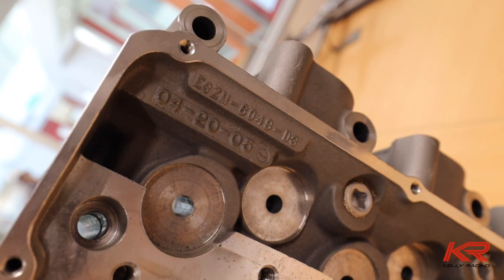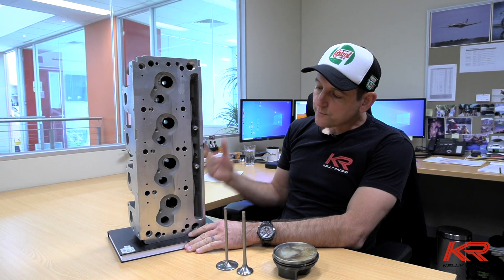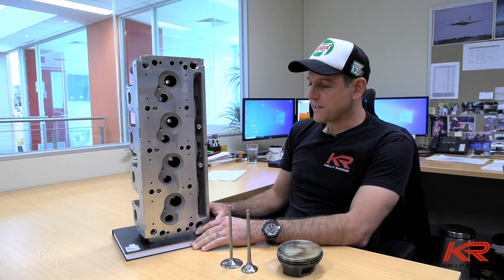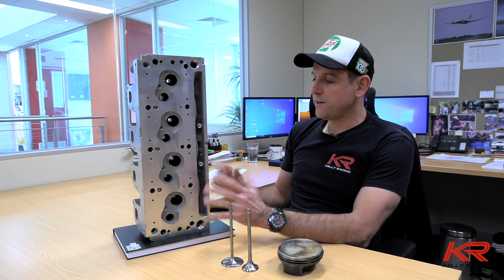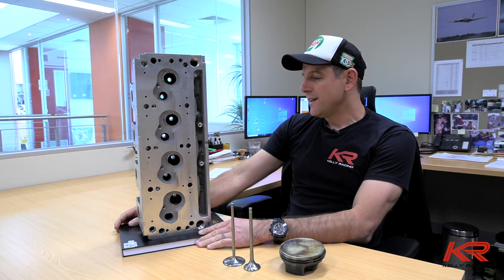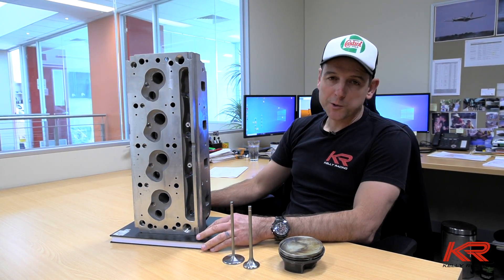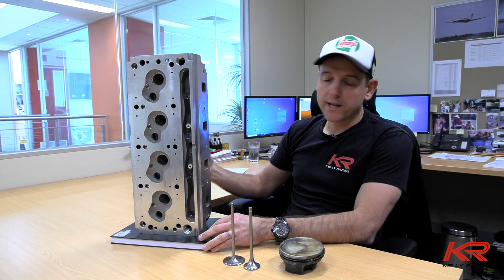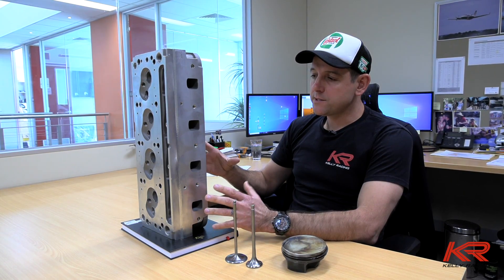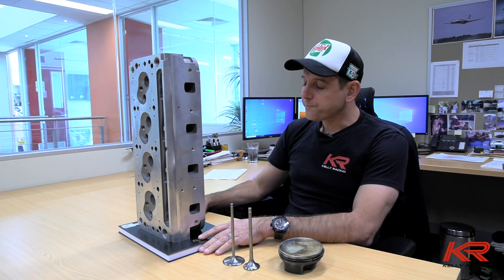The Ford D3 is the only head that has been approved to be used in Supercars on the Ford engine. It's been in NASCAR, drag racing, speedway, ski race boats - anything you can think of, they've made a version of this head to suit them. It's probably capable of up to 200 horsepower more than what our engine will make in other categories.